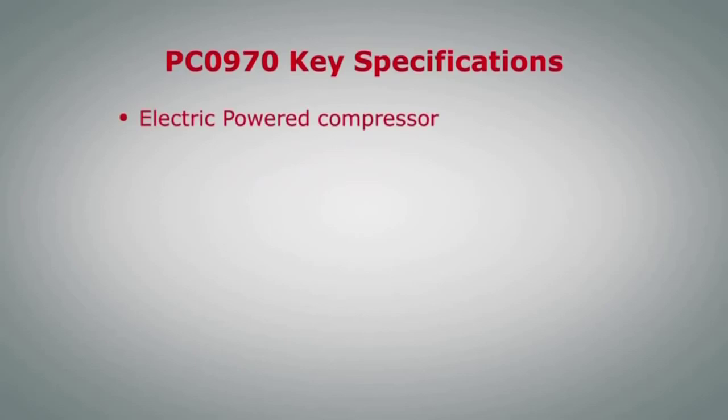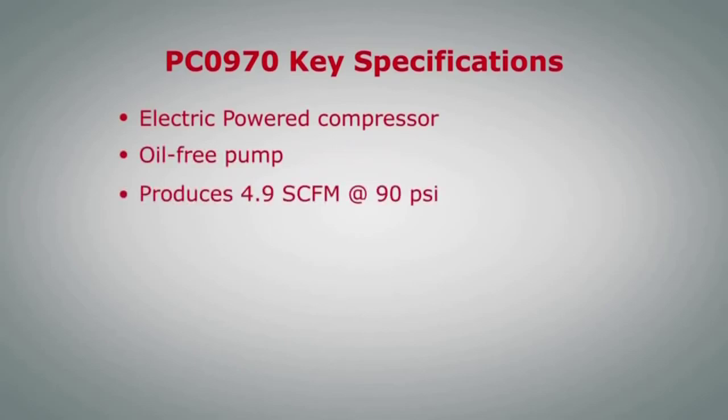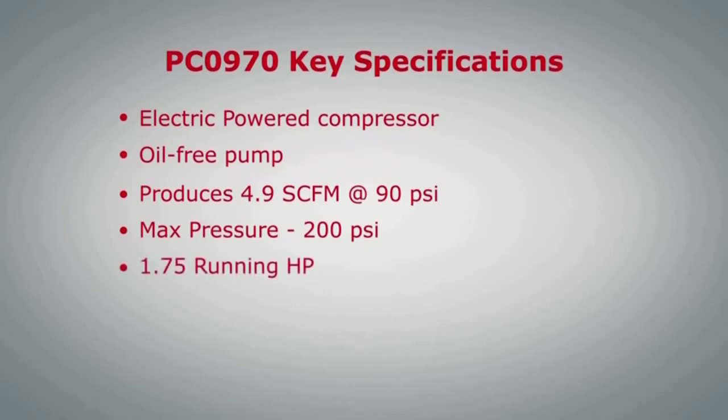The specs on the PC-0970 are: it is an electric powered air compressor with an oil-free pump that produces 4.9 SCFM at 90 PSI. The max pressure on this unit is 200 PSI. It has a 1.75 running horsepower motor and a 15 gallon tank size.